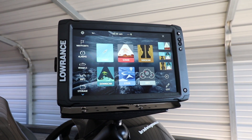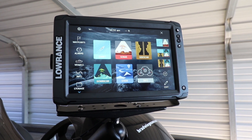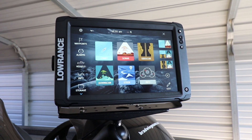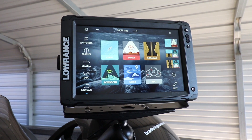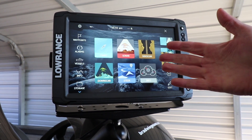The Elite Ti 2 unit is so functional in today's world. It even allows you to read and send text messages. You can see who's even calling you on the phone. So let's just check it out.